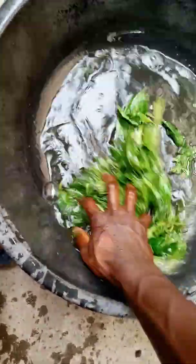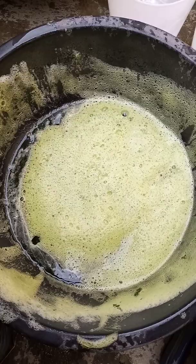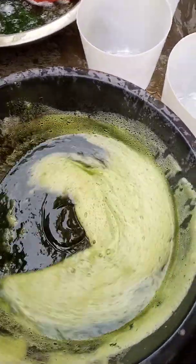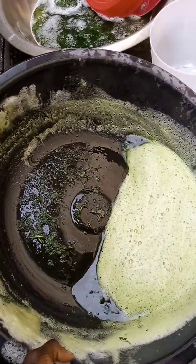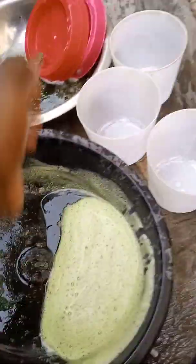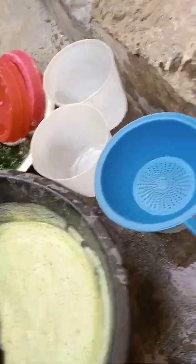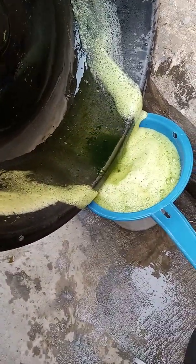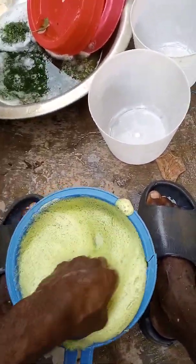If you have a blender, you can use a blender to blend it so that you can extract the bitter leaf juice. You are going to squeeze it with your two hands. After you have squeezed it, you will get something like this — this is the plant extract, that is the juice. You cannot give it to them like this because there are some plant fibers, so you are going to get a sieve and sieve it. Use your hand to squeeze it through the sieve like this.